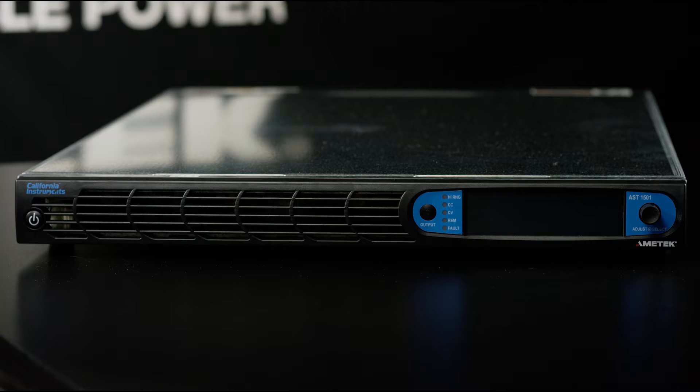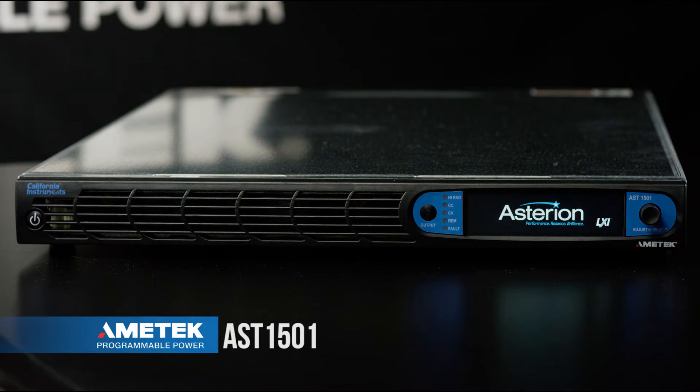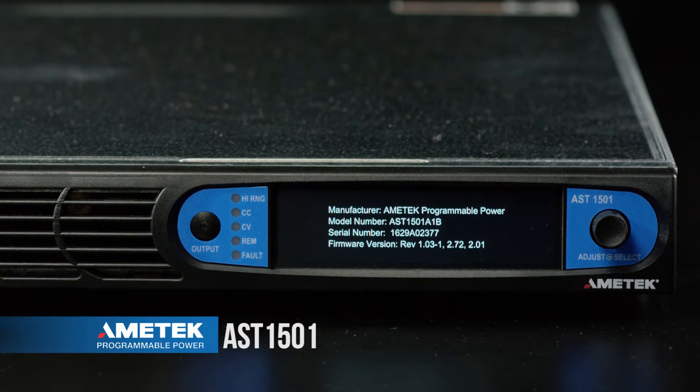We're going to start the Asterion up from a cold start by pressing the power button. First up on the display is an Asterion logo splash screen. Next we have a product information screen listing the manufacturer's name, full model number, serial number, and firmware versions.